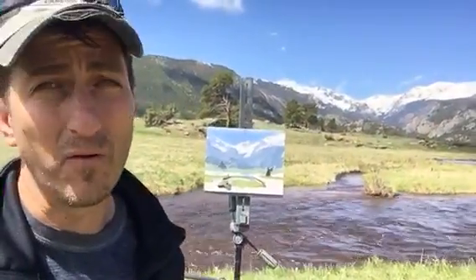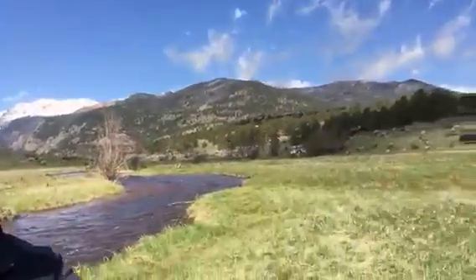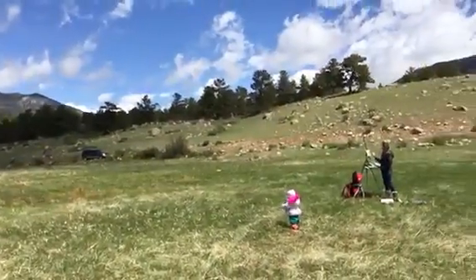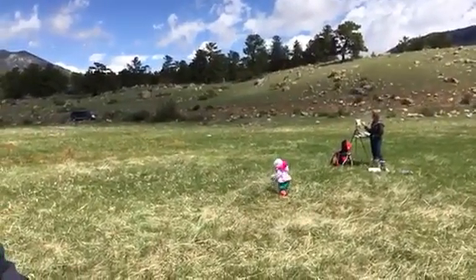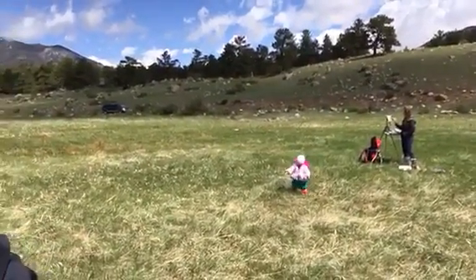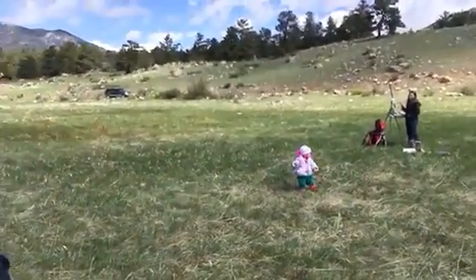In probably another 45 minutes, hopefully I'll have things wrapped up. My wife and daughter are still over there painting. My daughter's been exploring and saying hi to all the wildlife — we've seen some elk and some magpies, and she just loves it here. We'll talk to you again soon.